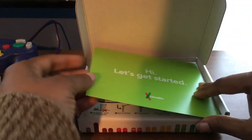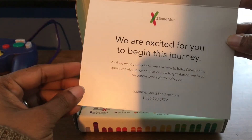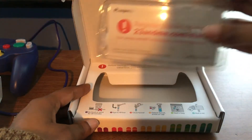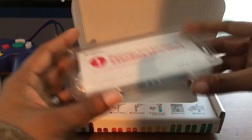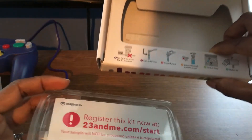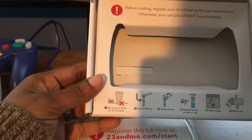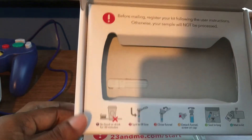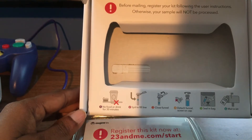Okay, so here we get a little card that says hi, let's get started. And then there's this little kit here. The instructions say before mailing you need to register your kit, otherwise your sample will not be processed.